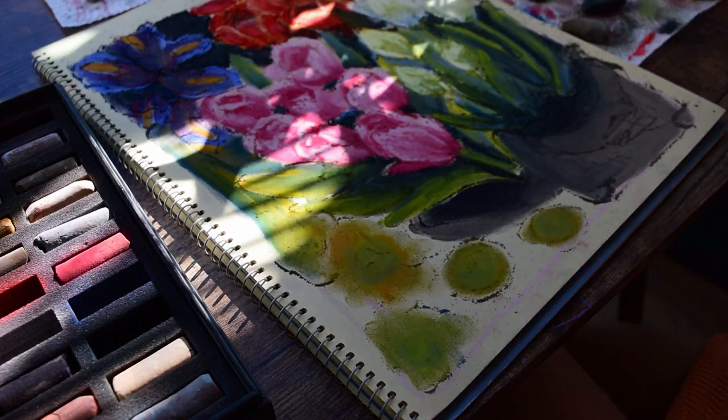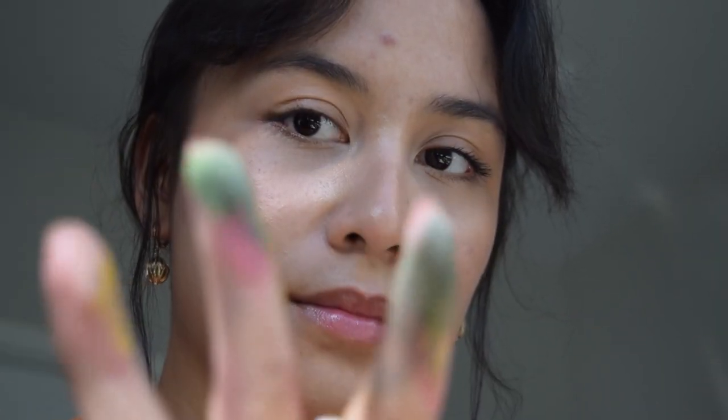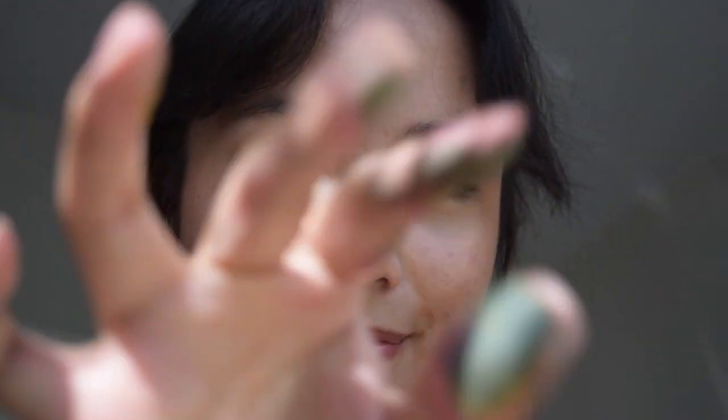I didn't need thin lines, so blending with my fingers was just fine. They're non-toxic, so it's okay to get them all over your hands, as long as you wash them.